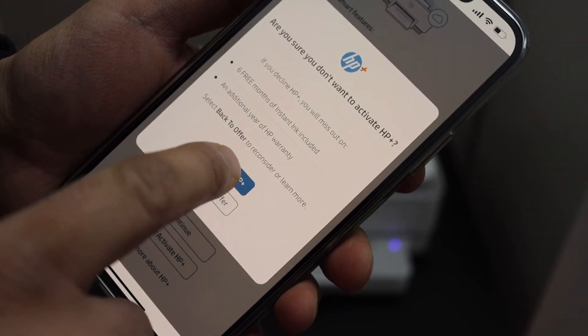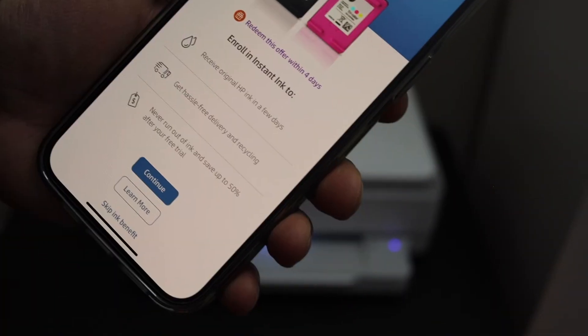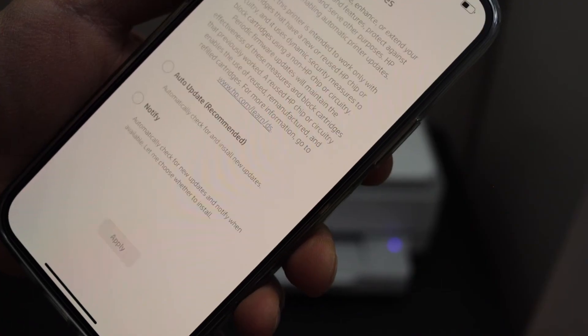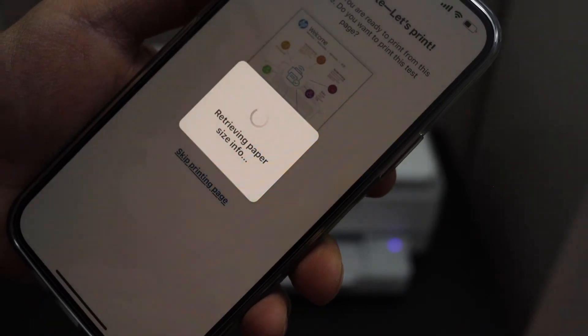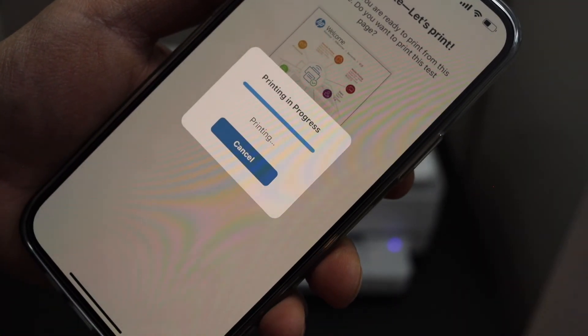You can join HP Plus, or you can deactivate or decline it. You can also join for Instant Ink or you can skip it. Select auto updates for your printer. Setup is complete and we can print a page just for confirmation.